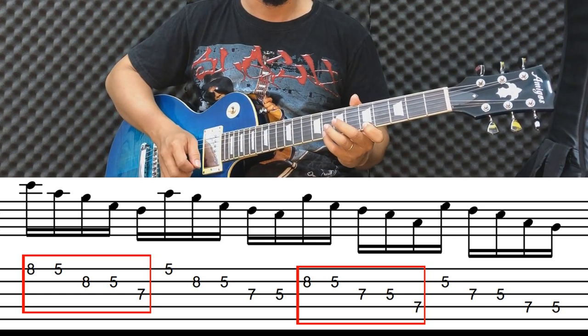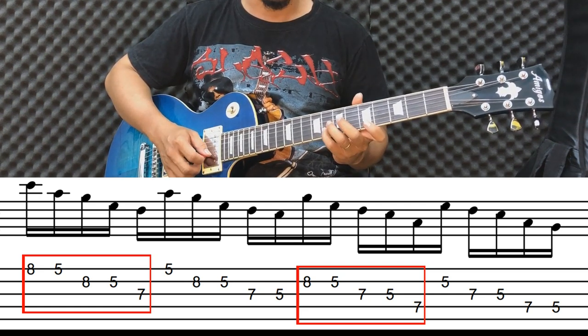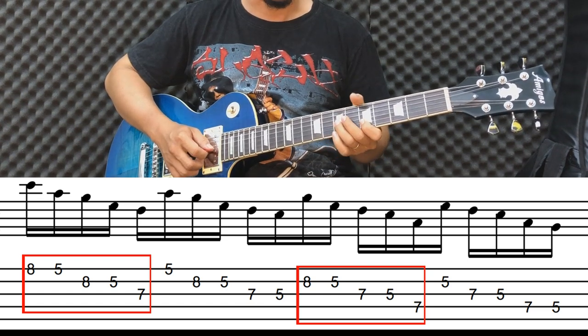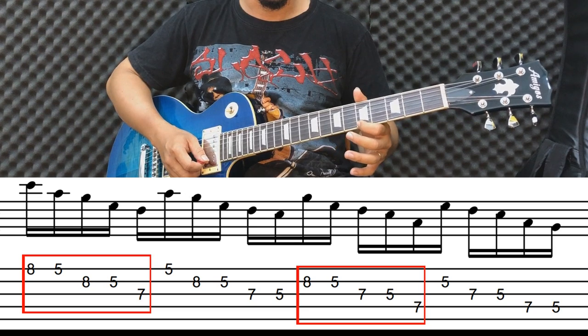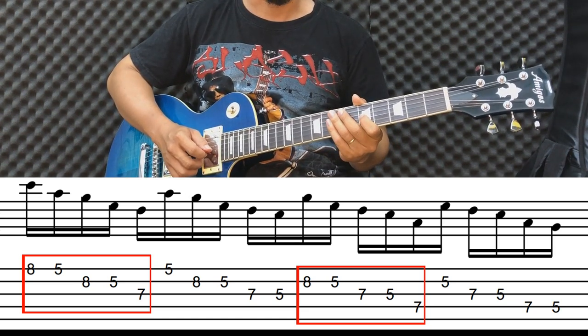Các bạn đánh note đầu tiên là note đô. Các bạn pull note nó ra là note la. Sau đó các bạn đánh son. Rồi nó ra note mi, sau đó các bạn đánh note rê. Vậy là 5 note. Sau đó các bạn quay lại dưới thì chúng ta bắt đầu bằng note la.